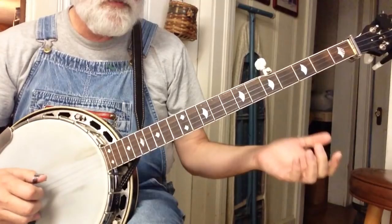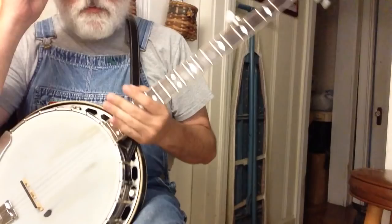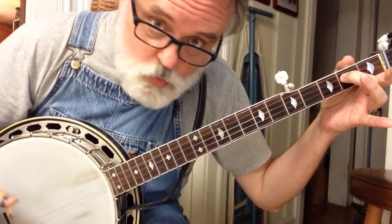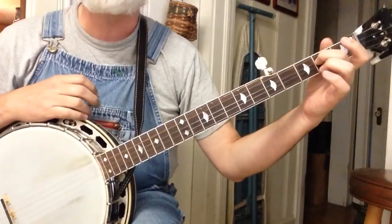Now we're going to add our pull-off, and that's not hard either. You remember your hammer-on, where you hit a string open and then put a finger down quickly — a pull-off is almost the reverse of that. We're going to do this on the third string: finger goes to the second fret, third string, pick the note, and then you have a choice. You can pluck that string upward with your middle finger — it makes a little bit of sound. Hit the note and then pluck it.